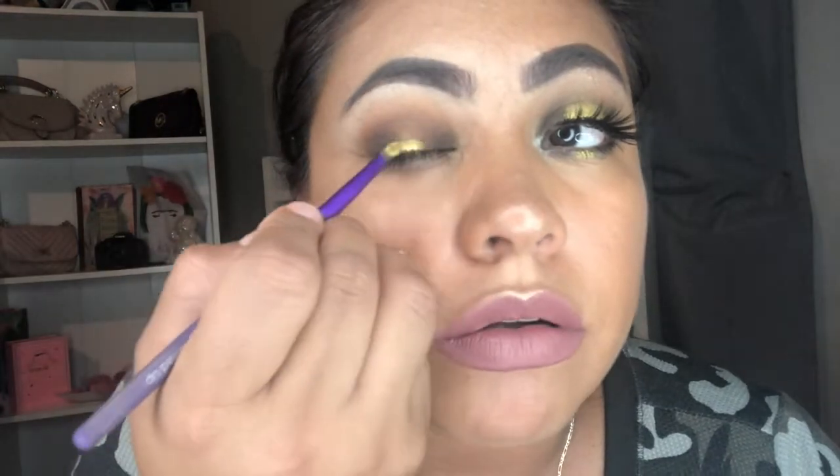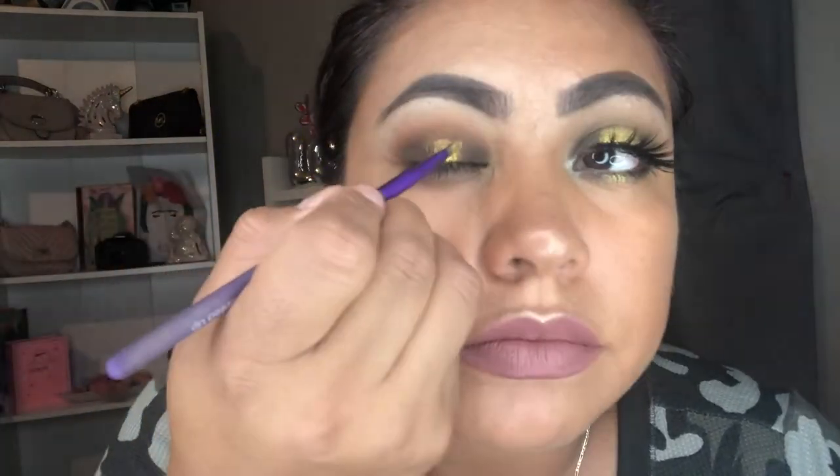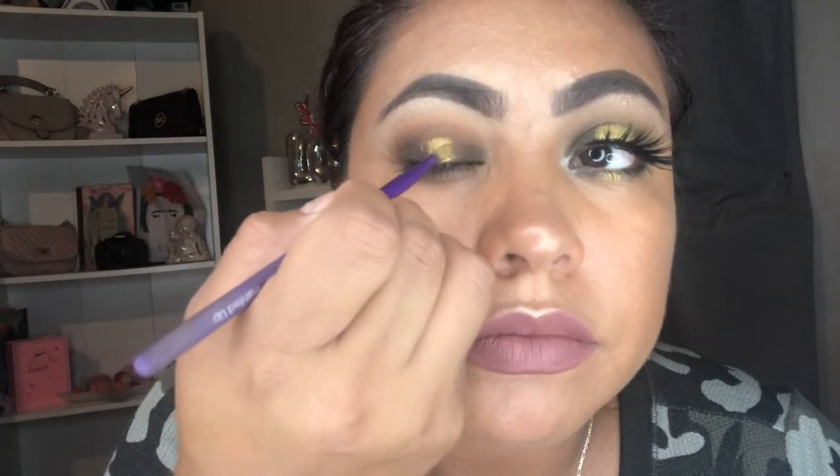Look at this — oh my gosh, look at the pigmentation! You guys can see that eyelashes do make a difference. Look — this is the eye with eyelashes and this is the one without. It does make a big difference, so I'm gonna go ahead and put my lashes on.